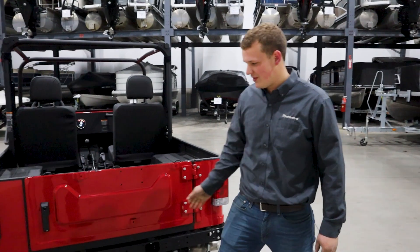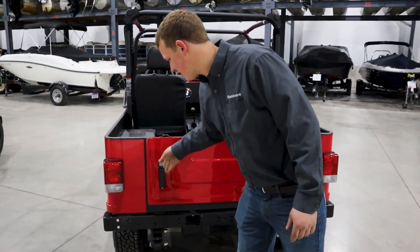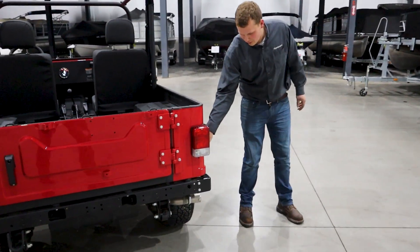On the back of the Roxor we have this tailgate that opens about 90 degrees. It's a very heavy-duty latch, nice and solid. We have a tow hook here, and back here is your fuel fill.